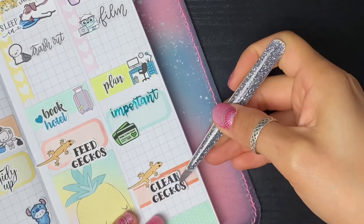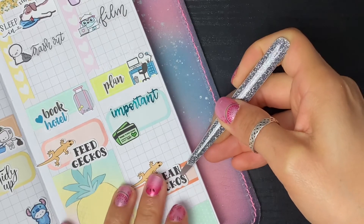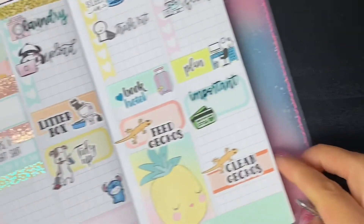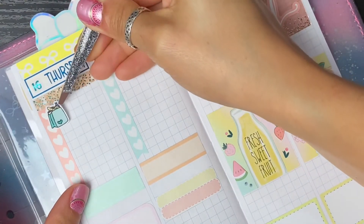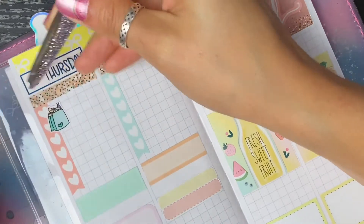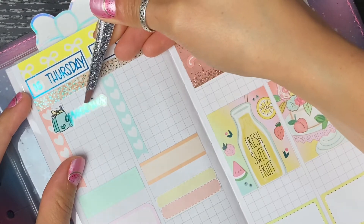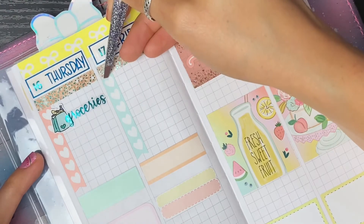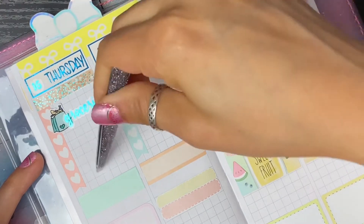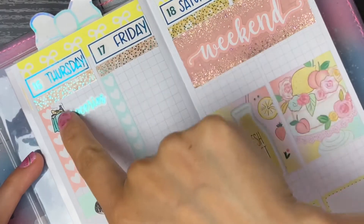Both these stickers from Little Pittie Paper mark that I need to clean the geckos - they're on a rotating schedule. I feed every other day and I clean every other day, so it just helps to minimize what I need to do in the room. On Thursday I need to order all the groceries for the upcoming week. I have this little icon from Little Pittie Paper along with some script from Cricut Paper Co to mark groceries down.